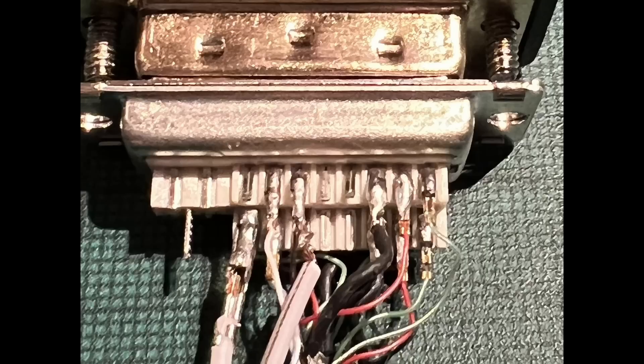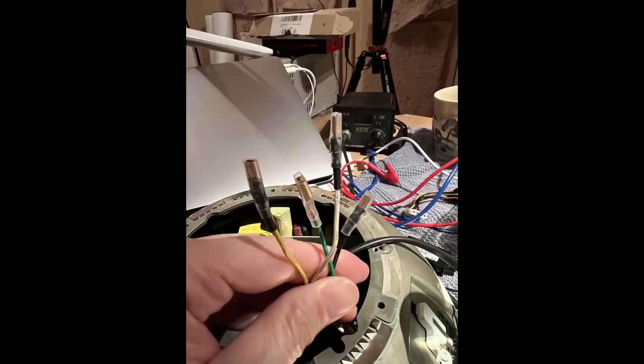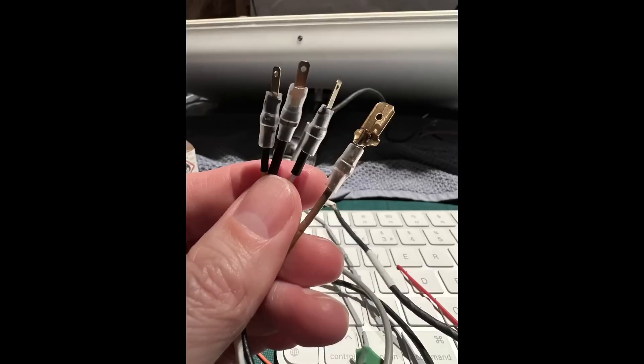I spared you from the visuals of my soldering skills, but all wires and resistors are in place, so the connector is ready. It is a good idea to fill the gaps of the DVI cable with some hot glue to make sure the wires can't wiggle and break, and it also helps a bit with insulation and signal protection.